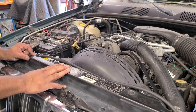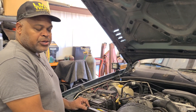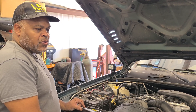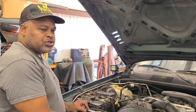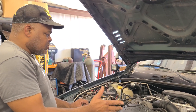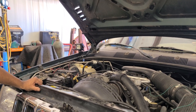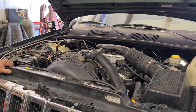When you go in, make sure you make the system better than what it was when you started — that's usually my goal. If I can't make it better than what it was when I started, I put it back to factory, because factory worked for them and it should be working for me too. We're going to drive it for a little bit and she'll be all good.